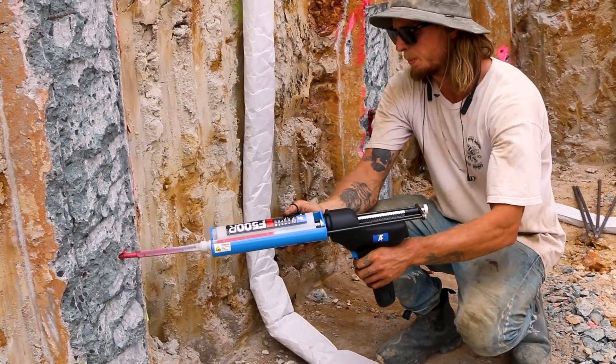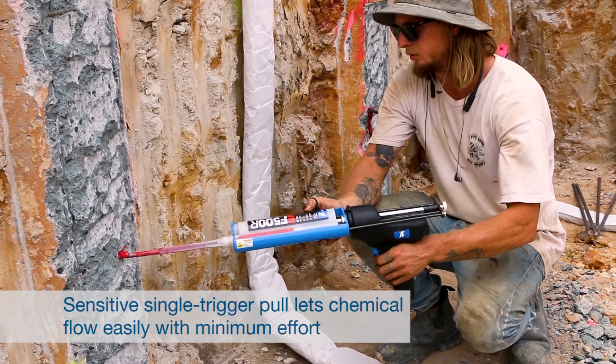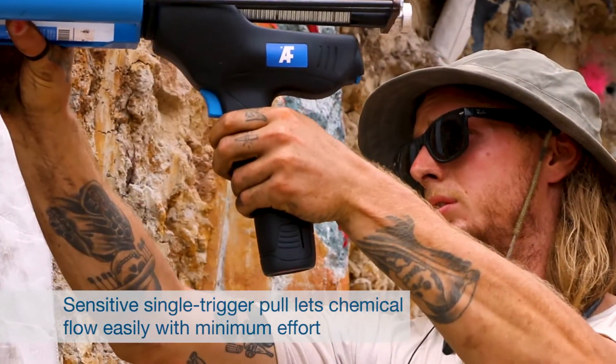With the ChemPower dispenser you get a smooth and consistent pressure flow of chemical with an easy squeeze of the trigger.